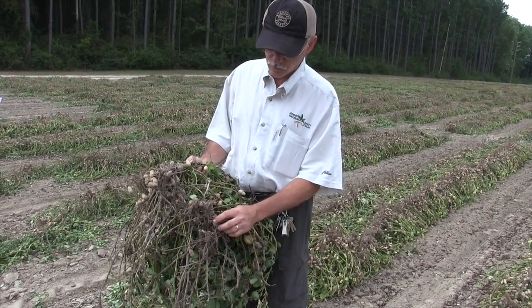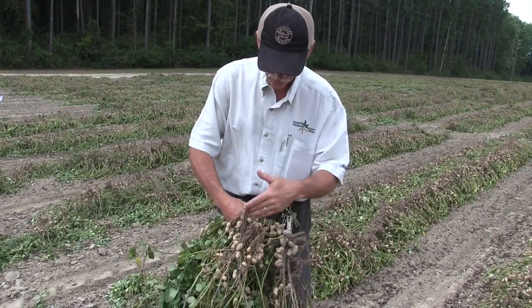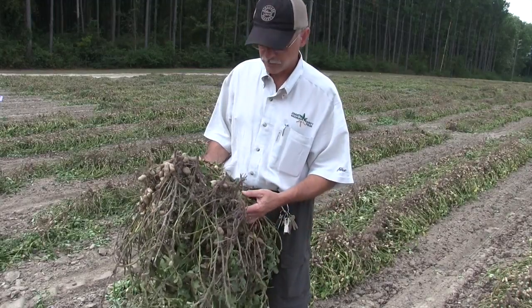It can also grow very well on the pods. You'll see that a lot of these pods are gone. They should have pods like you see here, but these pods have all been rotted by the fungus.